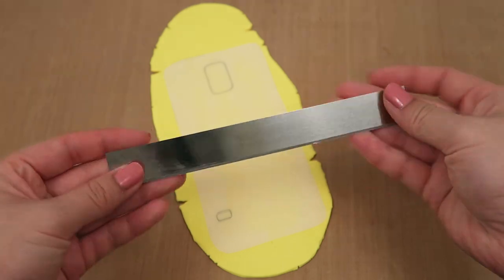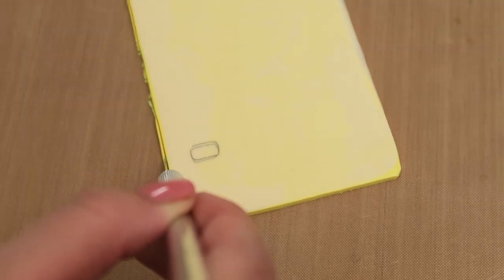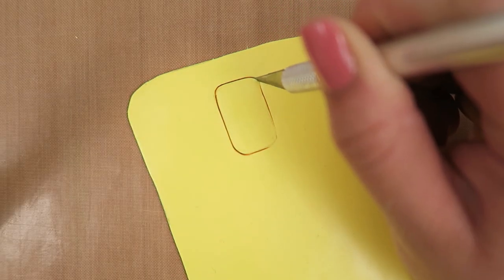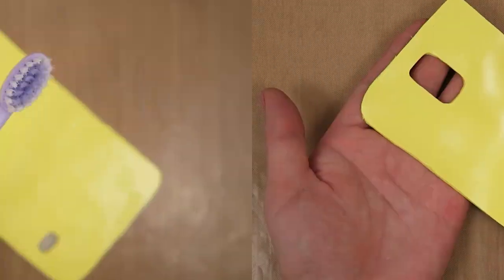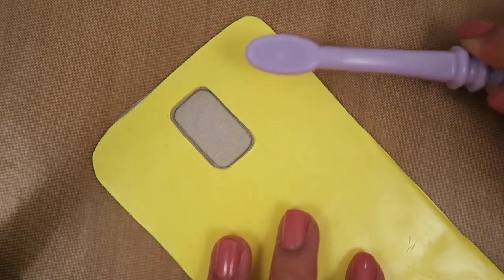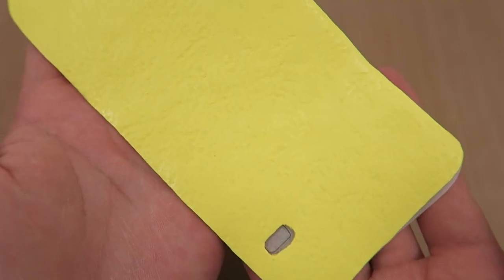Next, use your template and a blade to cut out a cell phone shape and don't forget to cut out any holes for the camera or speaker. Once that's done, you should have something that looks like this. After that, use a clean toothbrush to add some texture to the yellow polymer clay. This will make it easier to paint later on. When you're done, it'll look something like this.